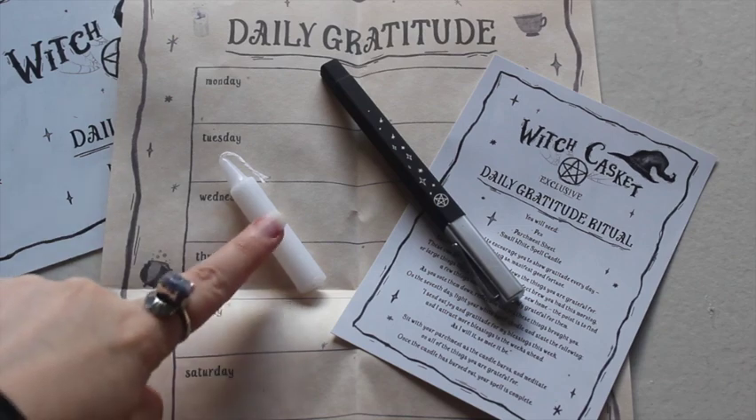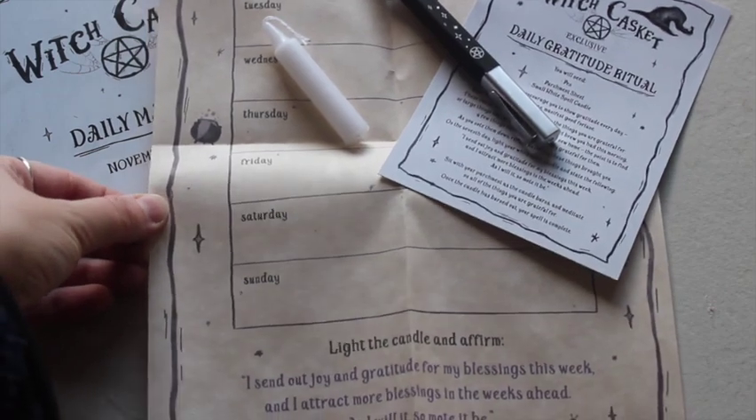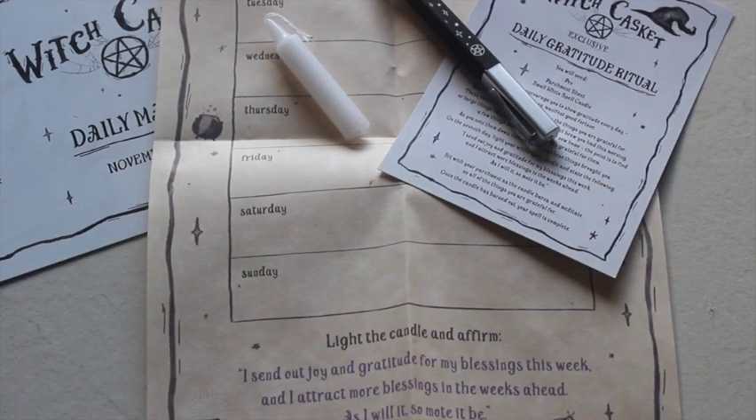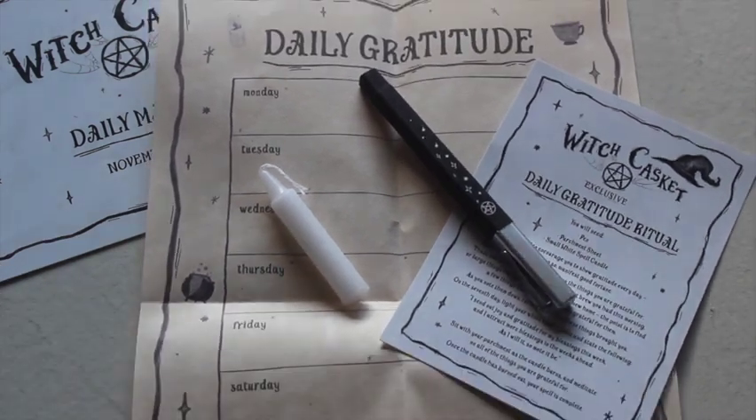The design is really cute — there's a little candle, your pen, your gratitude sheet, and a bit of information at the bottom about what you need to do. I see what they mean about it being daily — you can do it for a week and just enjoy using this ritual. I think this is very cute and I would definitely use this.